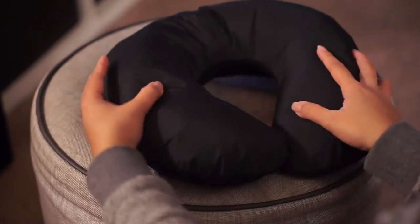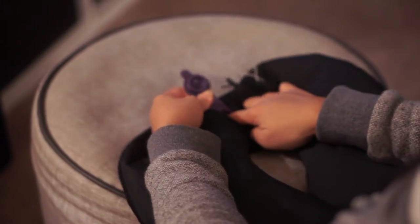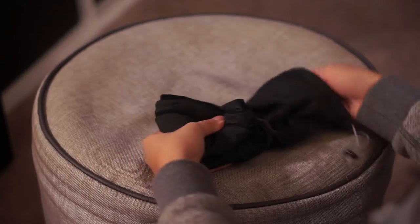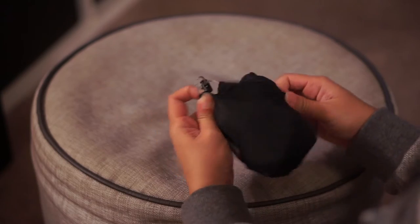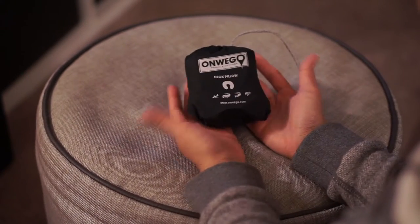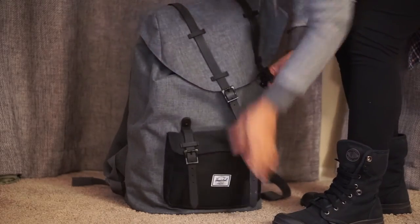To deflate, release all the air by poking through the valve. Fold it up until you're able to make it fit inside the attached stuff sack. It's great that it weighs less than 3 ounces — you can practically take it with you anywhere.